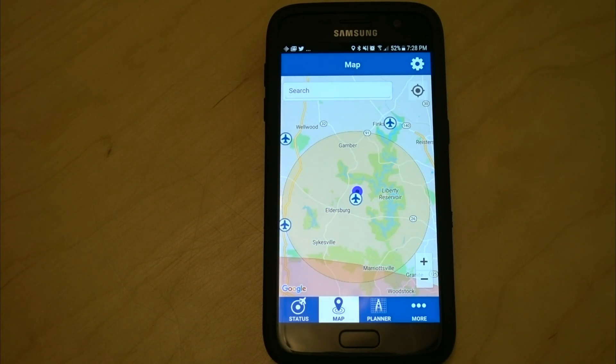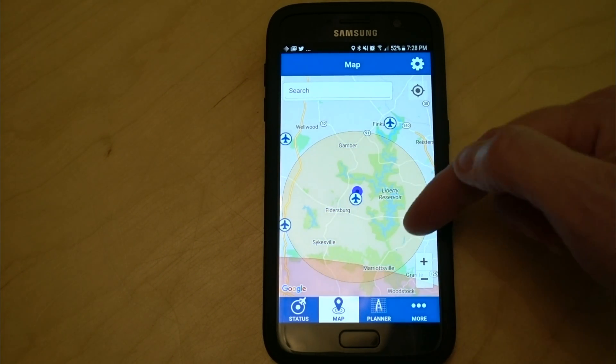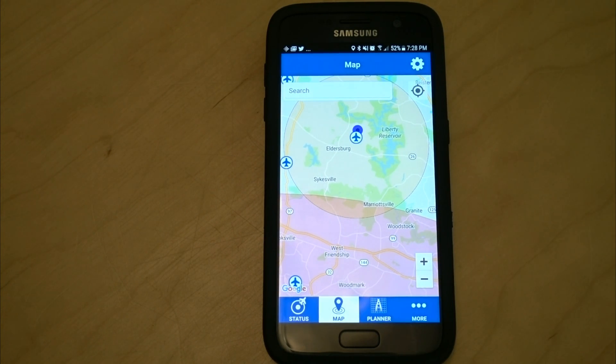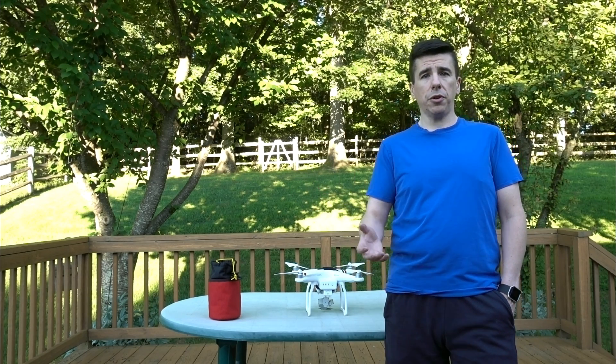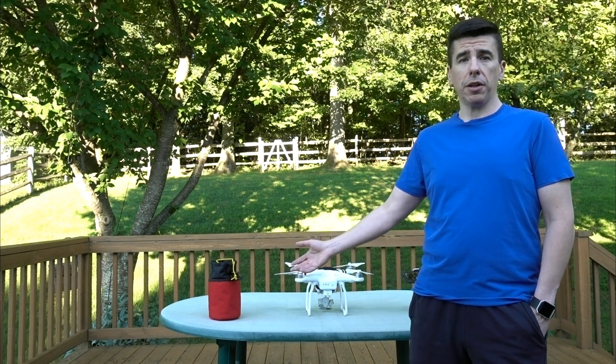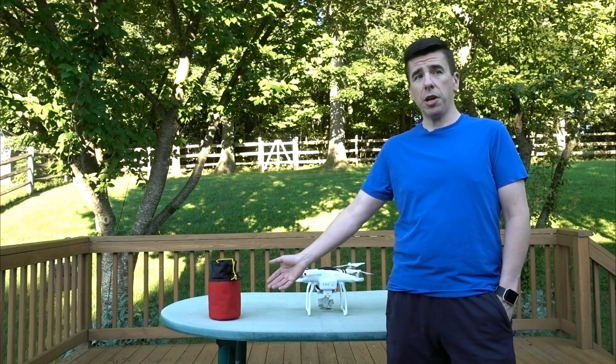It will give you a map display, and it will also show you what areas you are close to that are restricted. In my case, I am near an airport, and it also lets me know that I'm very close to the 30-mile ring that goes around Washington, D.C., so I can't fly in this area. We want to not fly over people, and we want to make sure that the area is clear, because we're going to be dropping a weight and we don't want to hurt anybody, including ourselves.